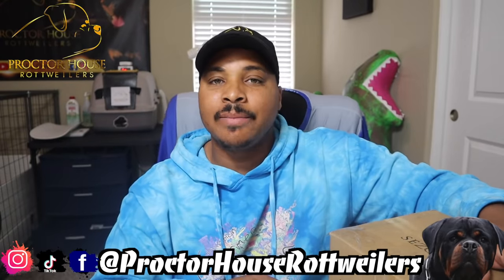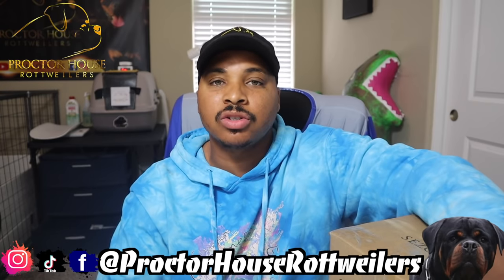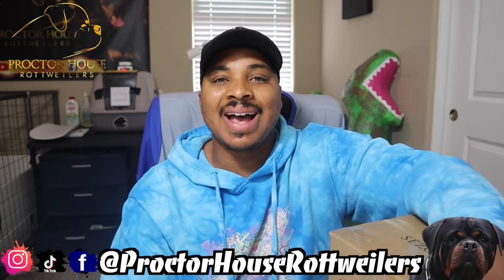With that being said, go ahead and hit that subscribe button, and be sure to hit the bell to turn on all post notifications. Also give us a follow on Instagram and TikTok, and a like on Facebook, all at Proctor House Rottweilers. And we are out.